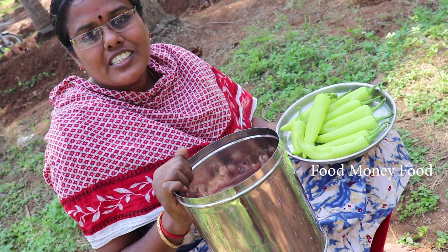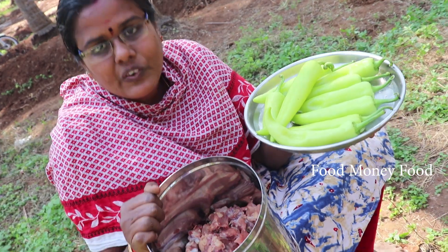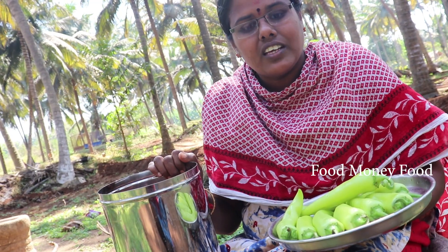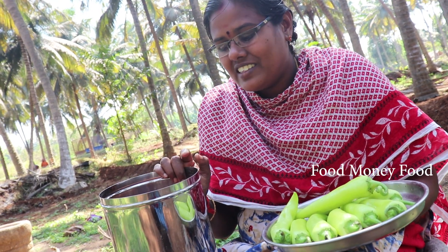I'm coming to the village and I'm going to cut the chicken on the other side. I have the chicken here. We will cook it — this is a great recipe for me. We're going to cook this chicken first.